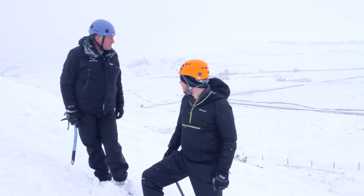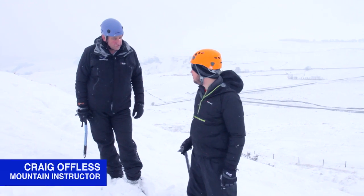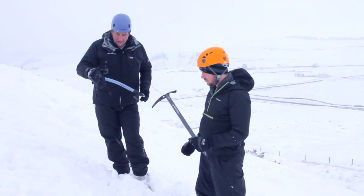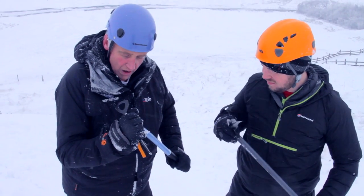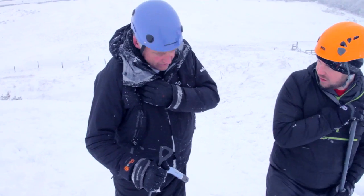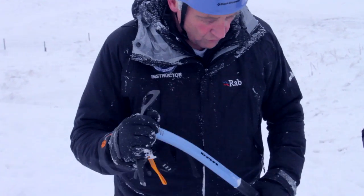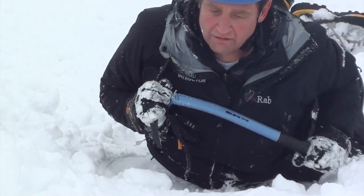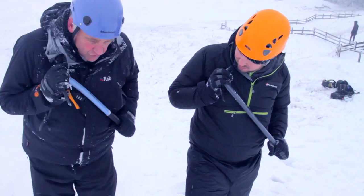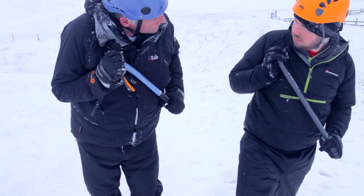One of the things we need to know is how to stop our fall if we're sliding down a snow slope. Basically, one of the things we've got is this — the ice axe. We've got to get into a position where we're on the slope and we've got the axe actually in this part of the shoulder, the softest part of the shoulder. That's going to act as a sort of lever so that we can force our right shoulder into the snow, pushing the axe into the snow.